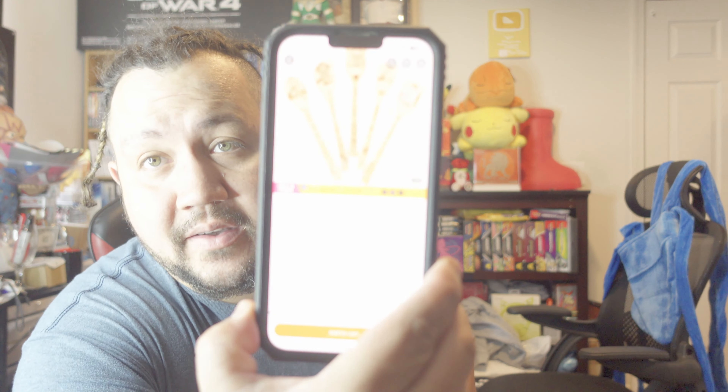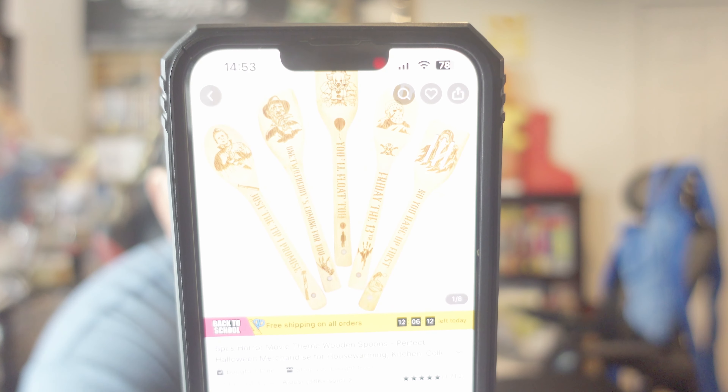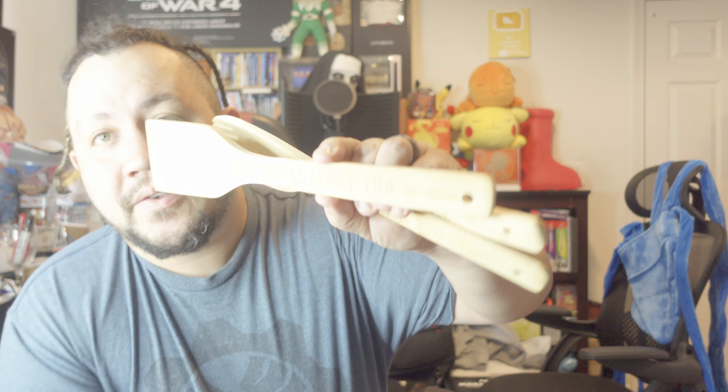On the picture I'll show you guys, they make them look darker — I don't know if they use some wood finish or whatnot. But for seven dollars, these look amazing. The next one is the Pennywise one and it says 'You'll float too.'